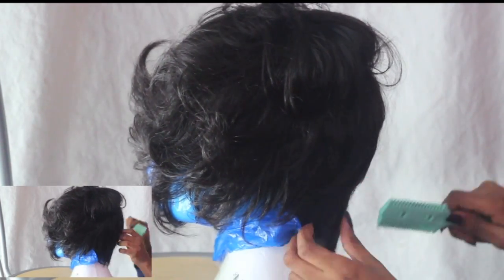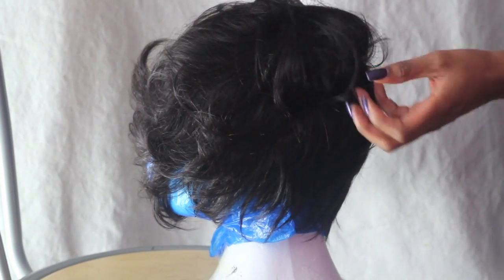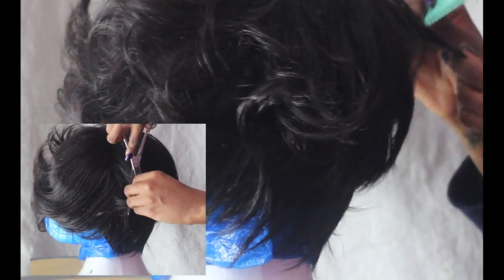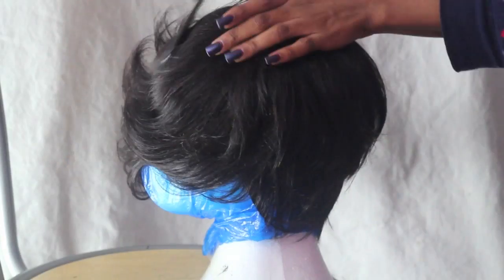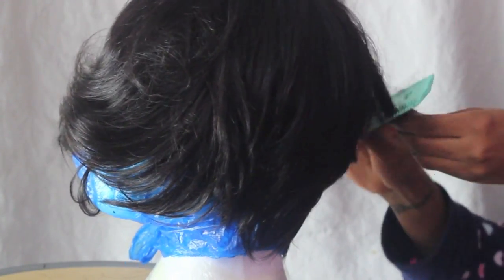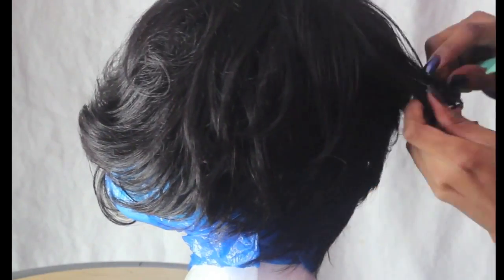Evidently you can see the back part is really short compared to the rest now. I start parting the hair into sections and carry on chopping away. Since I don't want the top part of my head to be too short, I use a pair of scissors to cut and trim the longer parts, and I carry on using the blade comb for the shorter parts.